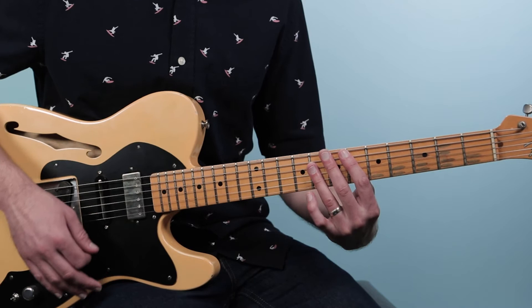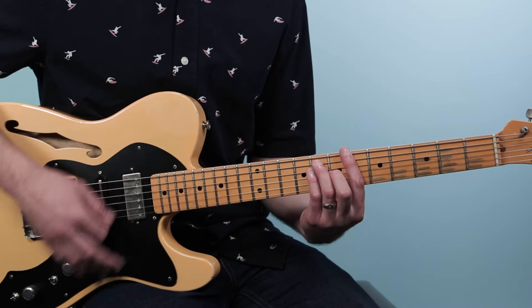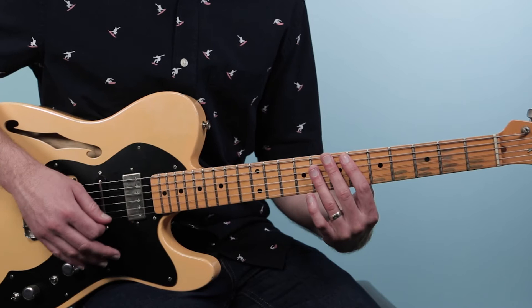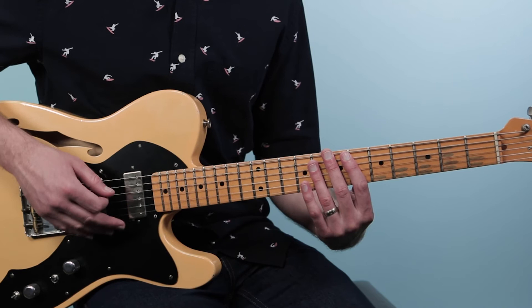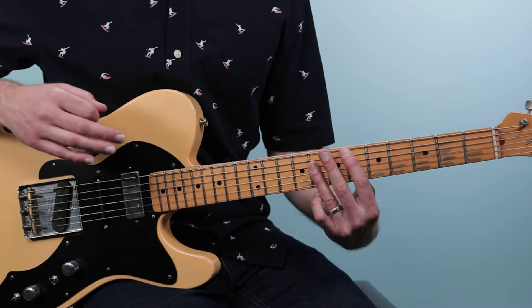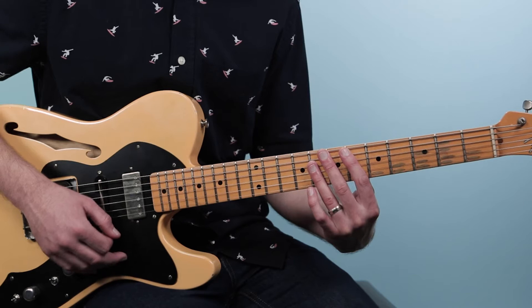When we play that E-flat, we release the pressure and do a little rest. So that's down, down, down, scratch, down, up on the E-flat. Then beats three and four: we rest on beat three but come in on the second 16th note. Three-e-and-a — so that's three-e, playing on the e, then resting on the and of three, then playing on the uh of three. That's two ups: rest, up, rest, up.